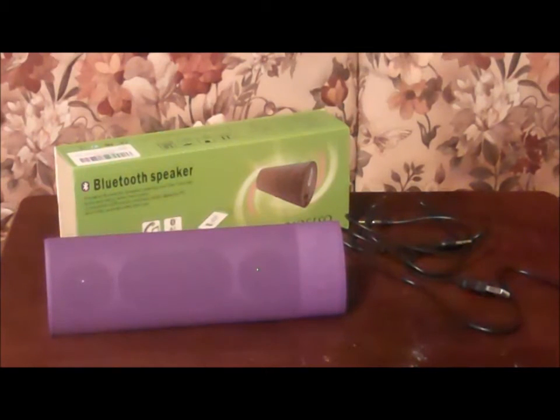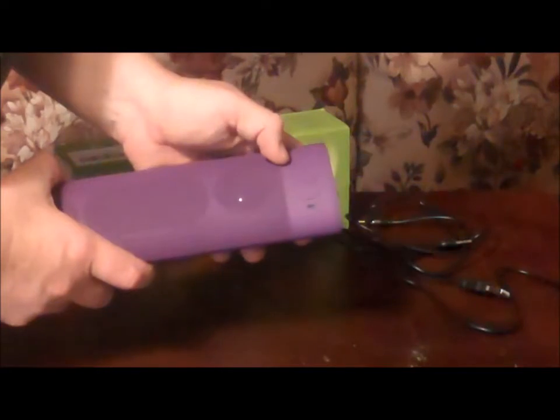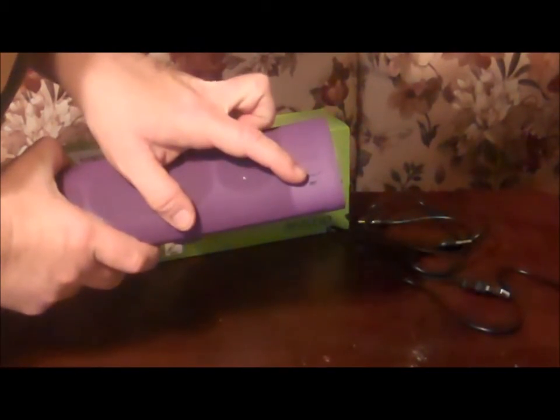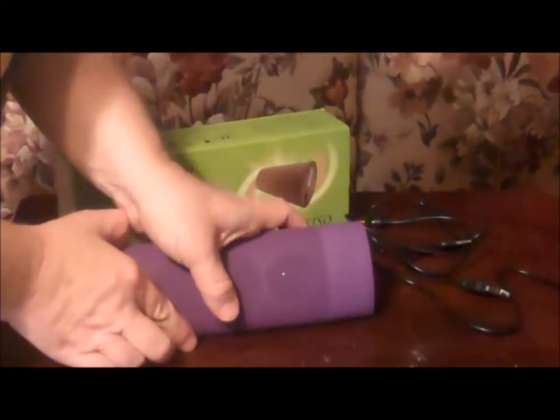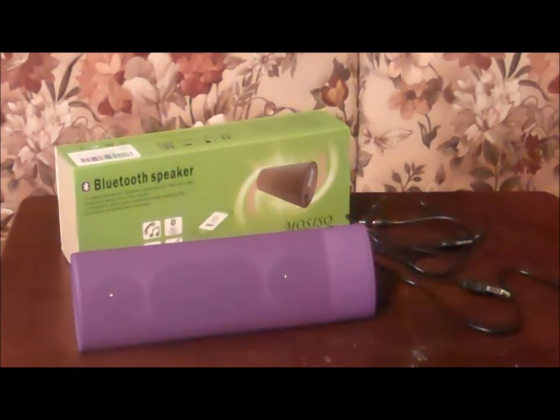So I went ahead and connected it direct. Absolutely love the sound quality — it is absolutely great. I want to show you these buttons here on the front. This is the up volume, this is the down volume, and this is a mode button. I obviously can't play any music on it to show you because I don't have any of my own and that would be a copyright violation.